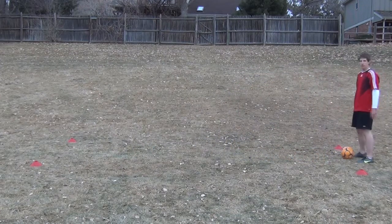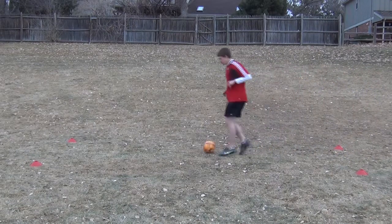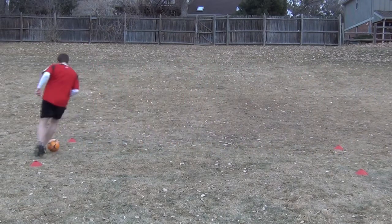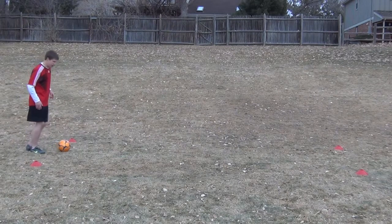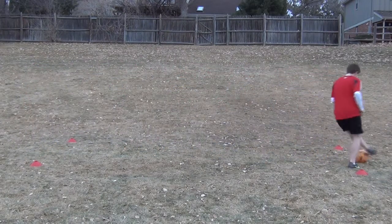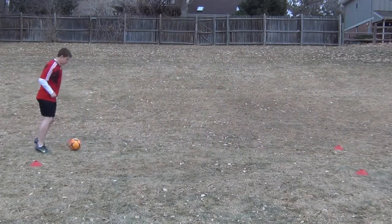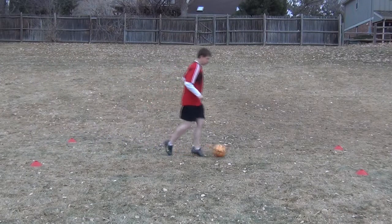Now if you're looking for a little bit of variation, what you can do is you can bring the ball across with your strong foot, which for me is my right. Then you're just going to put it back with your strong foot and then switch to your left, or your weak foot, and bring it back the other way. So you're just alternating strong foot, weak foot.